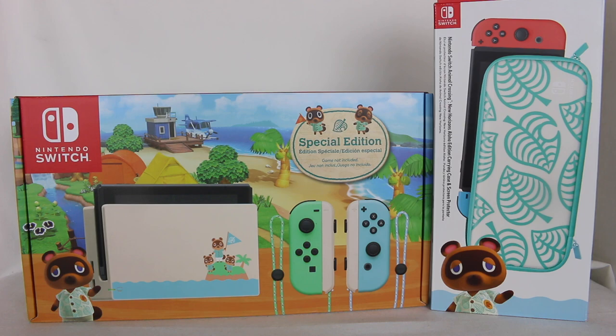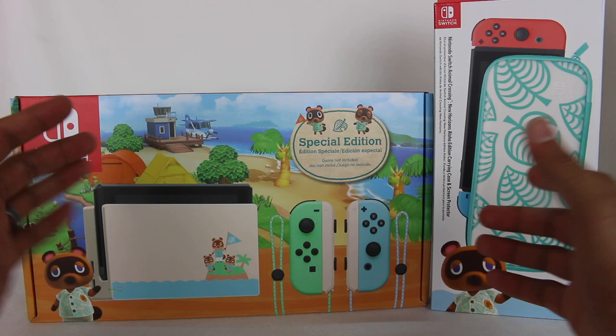Hey everyone, Hassan here. Welcome to the world of HA. Today I have a very special Nintendo Switch unboxing video for you. This is the special edition Animal Crossing New Horizons themed Nintendo Switch.